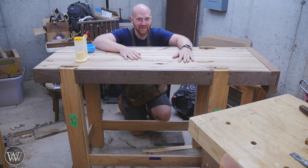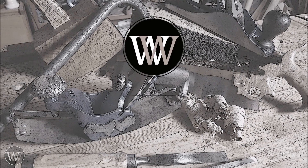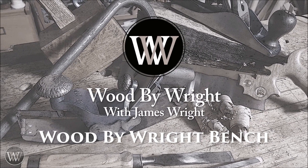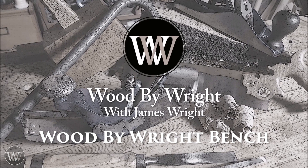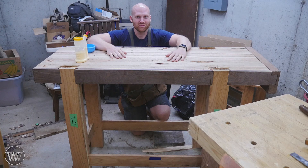I can almost call it a bench. Hey y'all, I'm James Wright. Welcome to my shop.